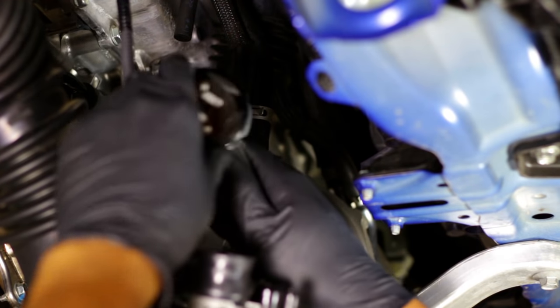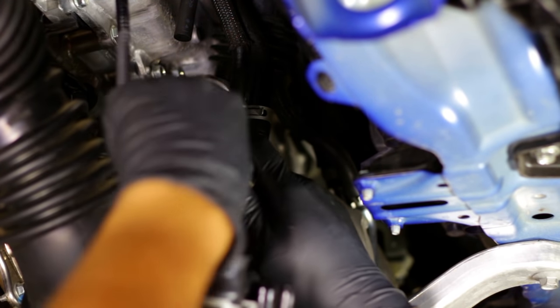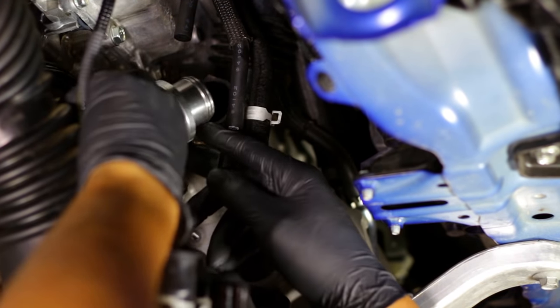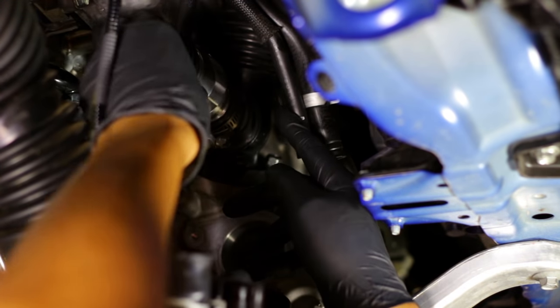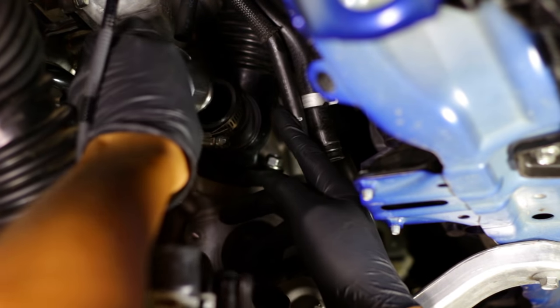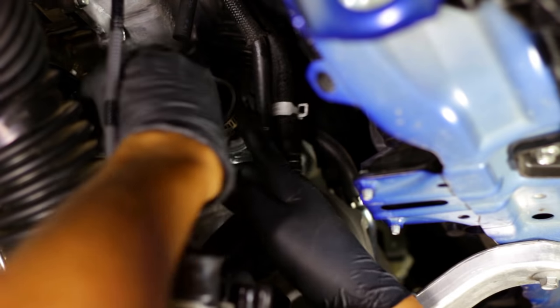Now you want to get your Turbo XS valve installed. What you want to do is take the larger flange on the blow-off valve and insert it into this portion here. It's going to take a little bit of work, but what you'll want to do is come in at an angle and then work it all the way around.